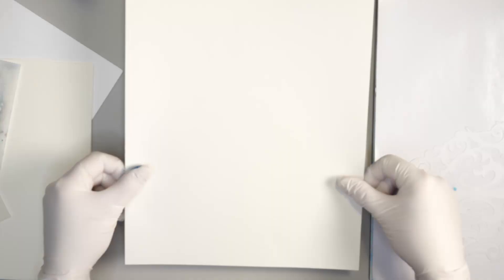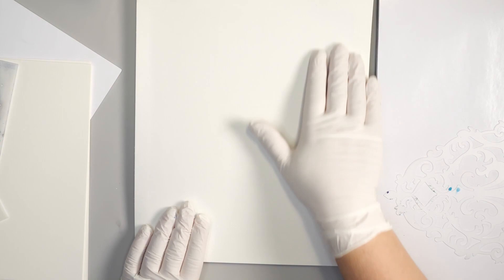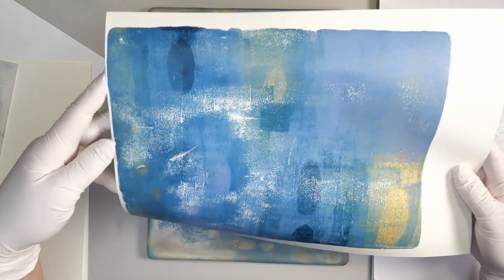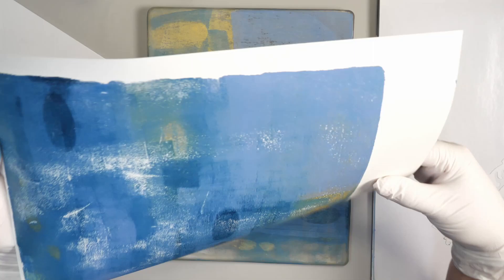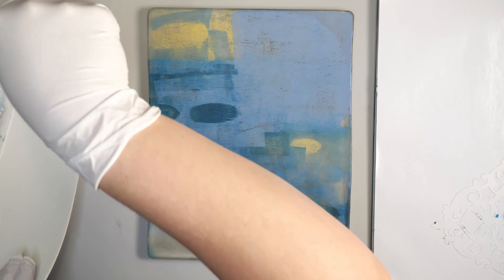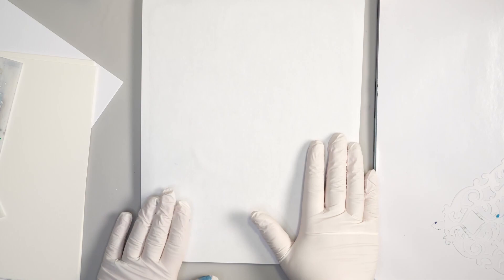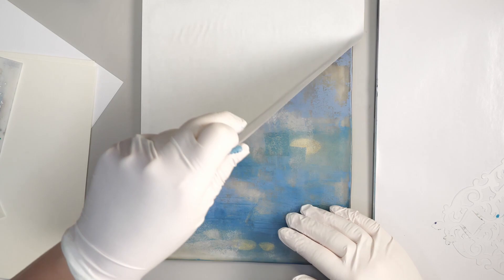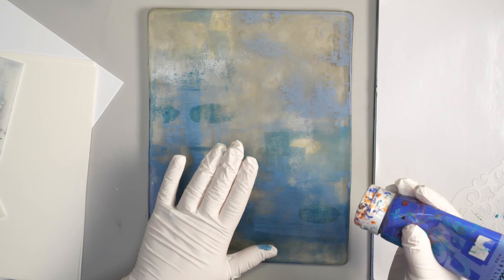I tend to like taking two prints every single time I print. So I'm going to take this mixed media paper and line it up at the bottom, and just run my hand down it to grab a print. I like this mixed media paper because it isn't too heavy, but it's heavy enough that it holds up to the paint really well. For a second print, I'm just going to use some regular copy paper. What I find with copy paper is that it's good for fine layers of paint, but if you put too much paint on, they tend to curl. Having a lot of white showing through doesn't bother me because I'm just going to add more prints on top of it.